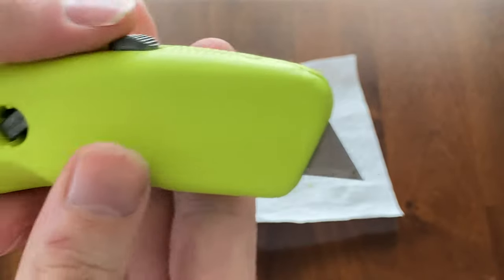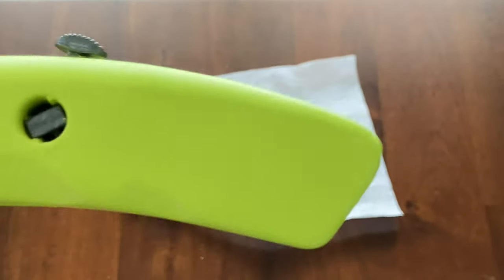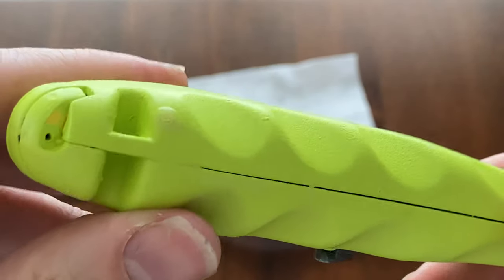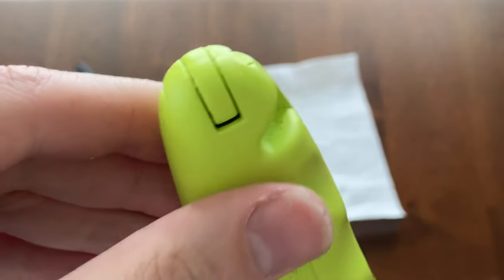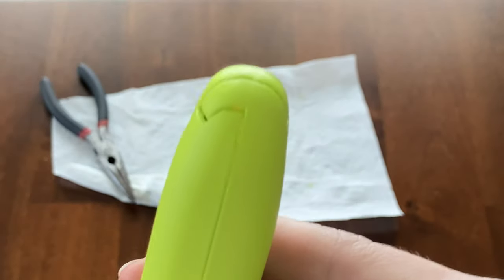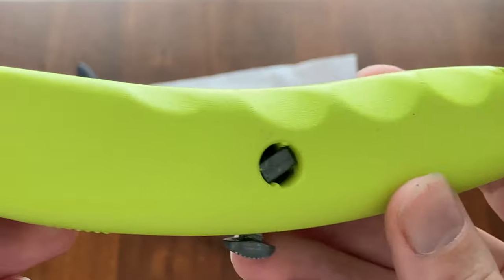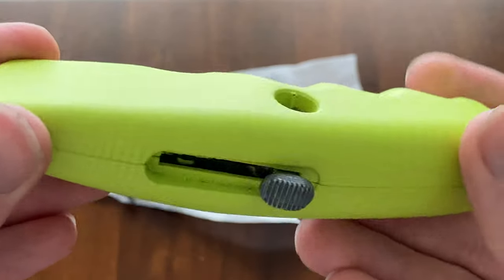I'm going to show you the unit in slow motion here. We're just going to go right across there — you can see the textured surface. It's not a perfect paint job. There's a couple little spots where you can see the yellow poking through that bright neon color. It's not a perfect restoration.